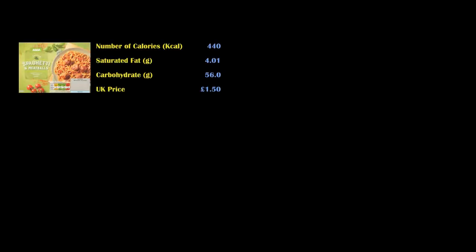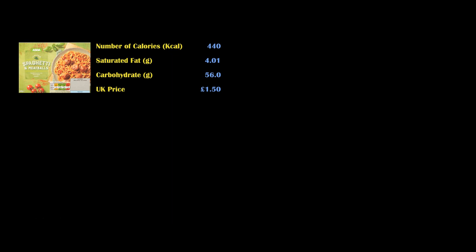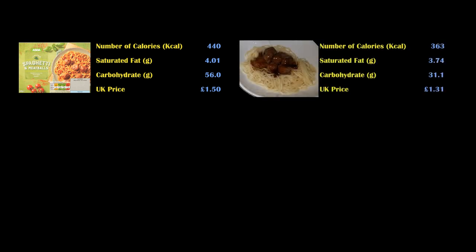If we're not making our own food, we might pick up a supermarket ready meal — for example, Asda's Italian Spaghetti Meatballs for one, costing £1.50, with 400 calories, 4g saturated fat and 56g carbohydrates. Even if we make spaghetti and meatballs at home, the calories come to 363, saturated fat 3.7g and carbohydrates 31.1g, costing £1.31. That saves around 19p on the dish and about 80 calories compared to the ready meal, which is better for weight loss.